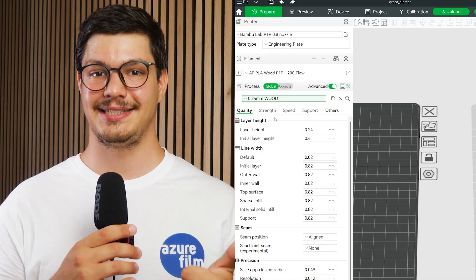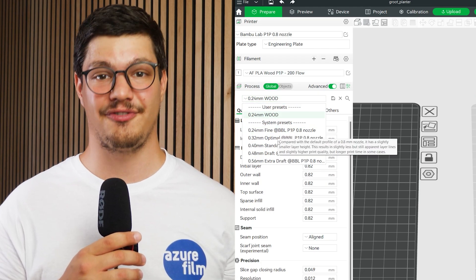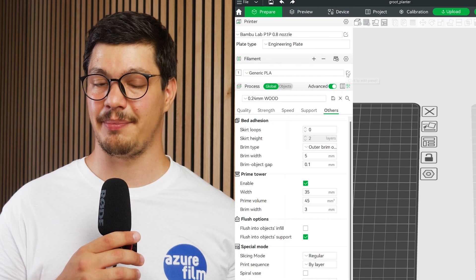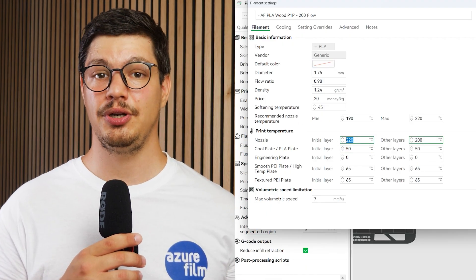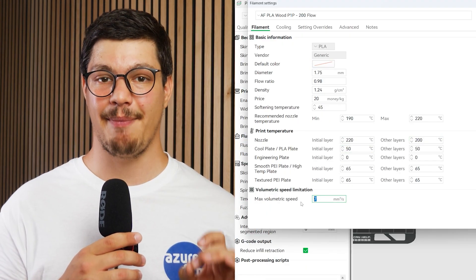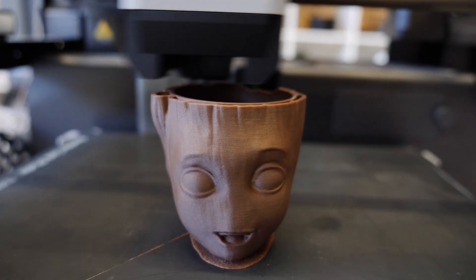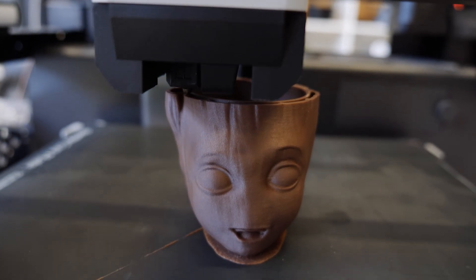And these are the slicer settings you should change. Number one: set layer height to optimal or fine. Number two: edit a generic PLA profile and go to the filament tab. Change the printing temperature to 200°C and set the max volumetric speed to 4 for printers with weaker cooling, and to 7 for printers with sufficient cooling capability.